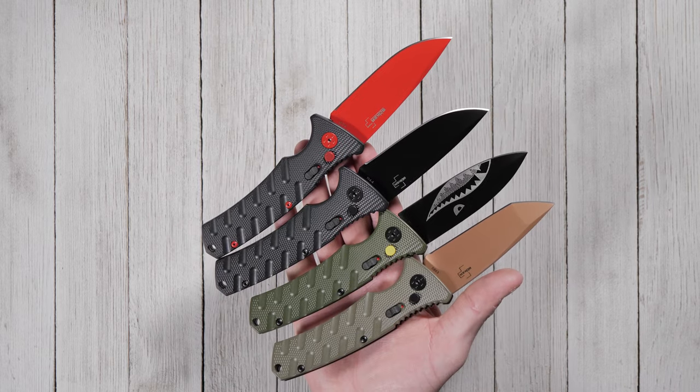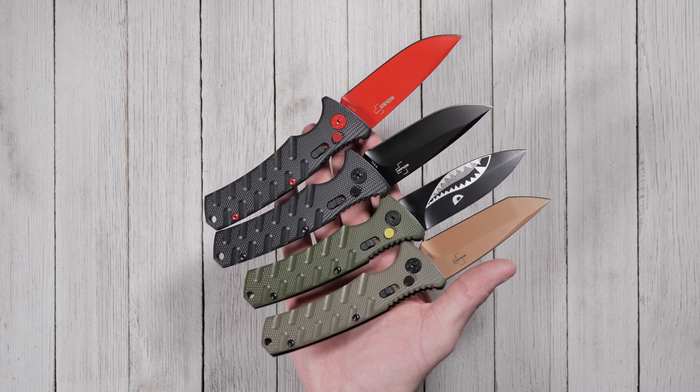Let us know in the comments what you think of the Boker Strike. Is it one you'll add to your collection? Purchase a Boker Strike by clicking the link in the description.